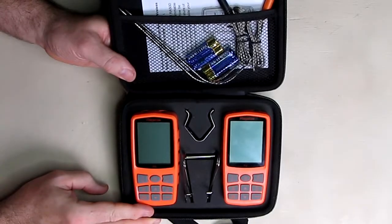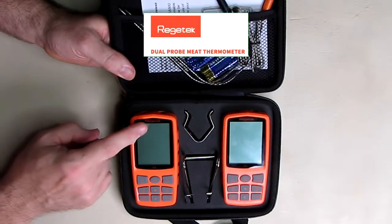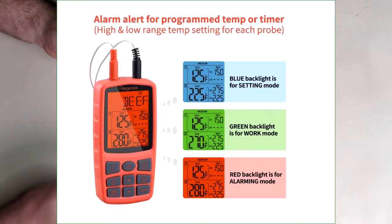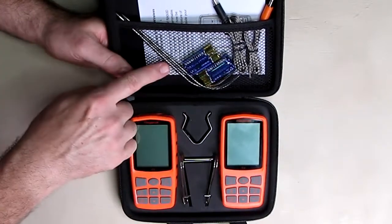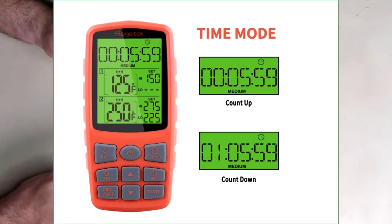Hello again, this is Robert Veach here and this is my video review of Regentech — that's the brand, R-E-G-E-T-E-K. This is their food and grill meat thermometer kit. What you see is what it comes with: a transmitter unit, receiver unit, stainless steel clips to hold them, probes, an instruction sheet, and it includes batteries so you can get this up and running pretty quickly.